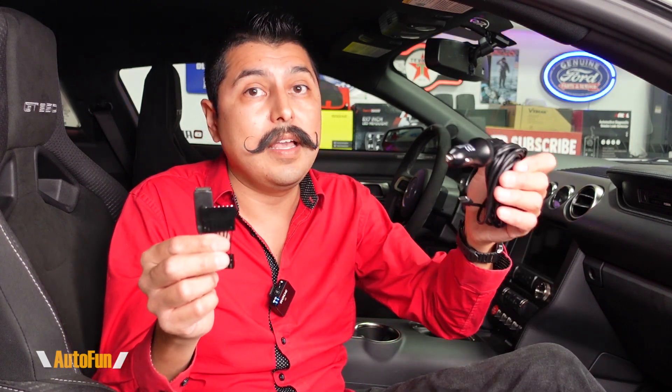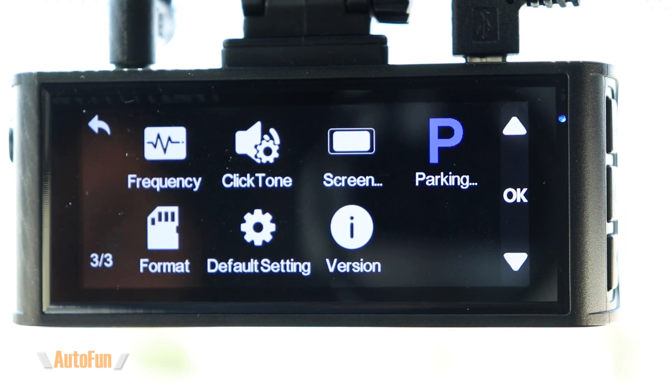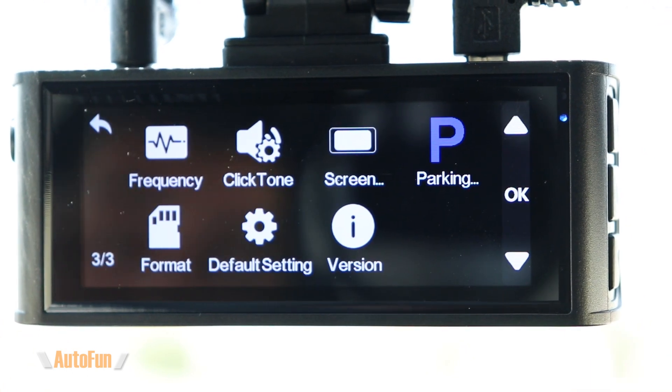Let's also talk about parking mode. This mirror adapter is similar to using a cigarette lighter plug in the sense that it will not activate parking mode on most dash cams like a hardwire kit does. Typically, power to the mirror is only provided when the car is running, which means when the car is on the adapter gets power, and when the car is off the adapter does not get power. So when the car is running, the dash cam is going to turn on and begin recording, and when the car is turned off, the dash cam will turn off and stop recording.